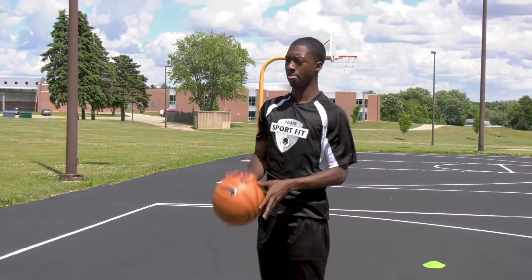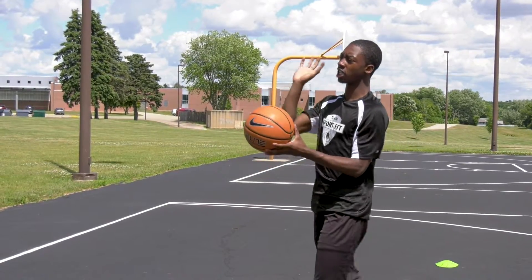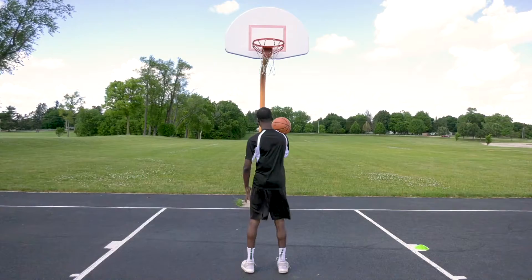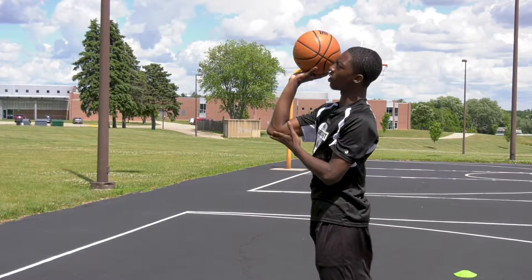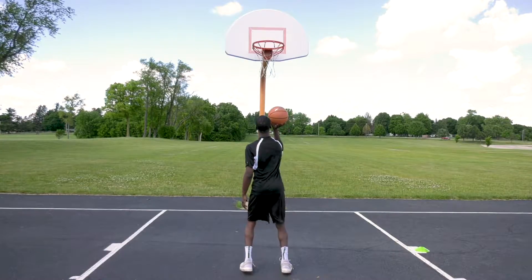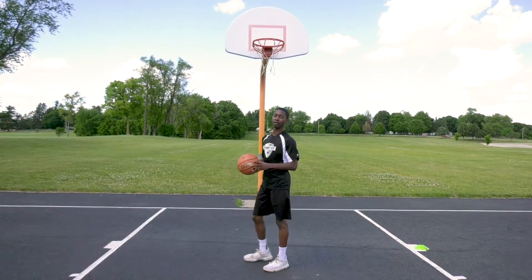Now we will work on form shooting. Earlier I talked about fingertips — when you shoot the ball, it should be fingertips first. Your feet should be shoulder-width apart, fingertips, elbow in, slight bend in the knees, elbow tucked in, and watch the spin on the ball. Soft touch is always best.